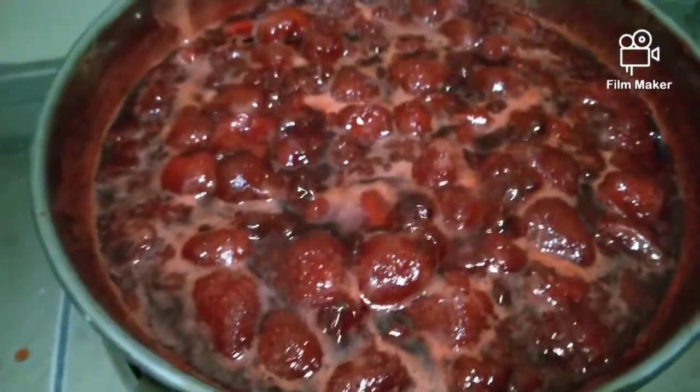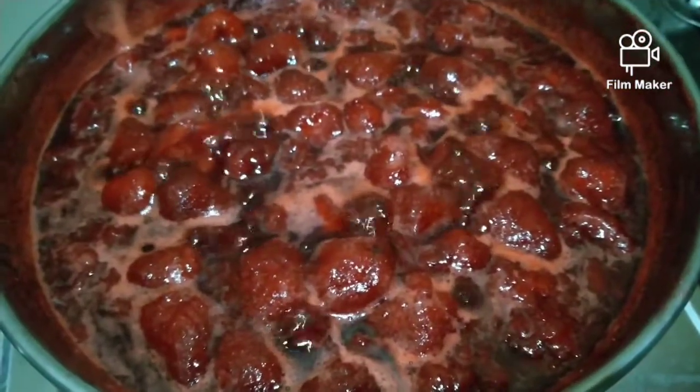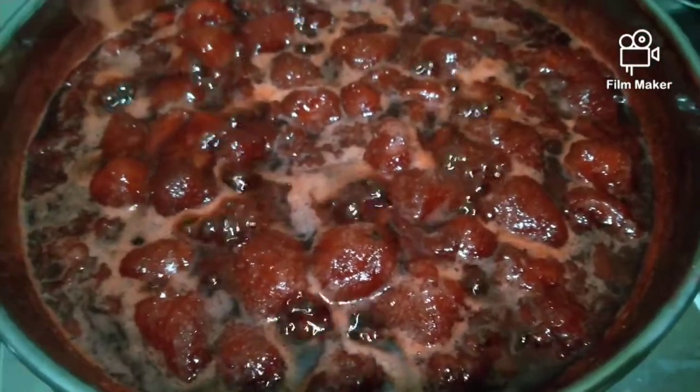So far, kung di na lang nalapot — kung konsistensya niya dapat medyo malapot na siya para maging jam.